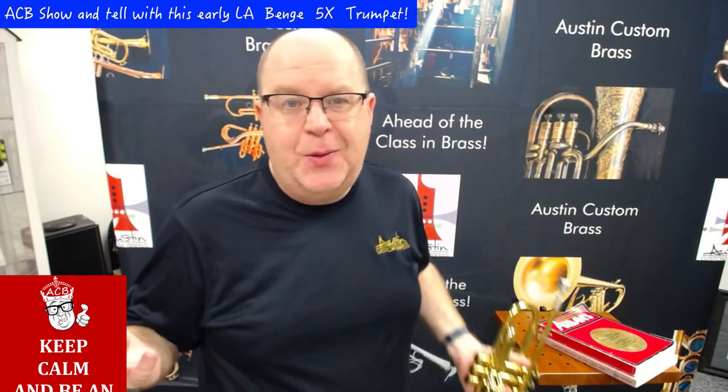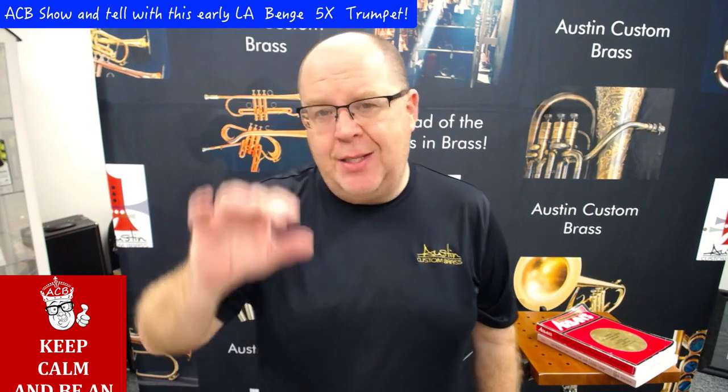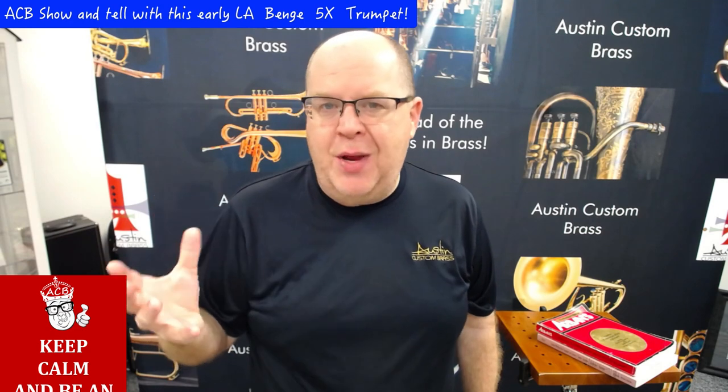That being said, the Bench trumpets are so great. They have such ease of response. They sound amazing on a mic. I was using my lead mouthpiece on that beginning clip, but even in the low register with my lead mouthpiece, it sounds really nice. The 5X has a larger taper. In my opinion, it's not as big as a Bach 72 bell, but it's bigger than a stock 37 or even a 3X bell.